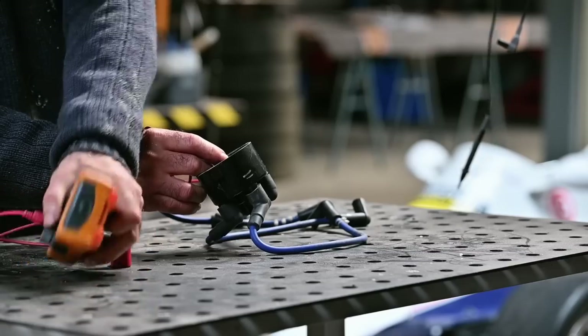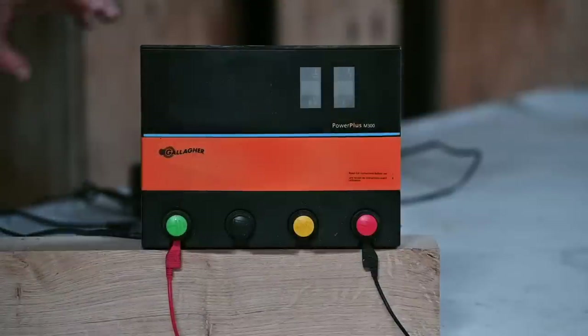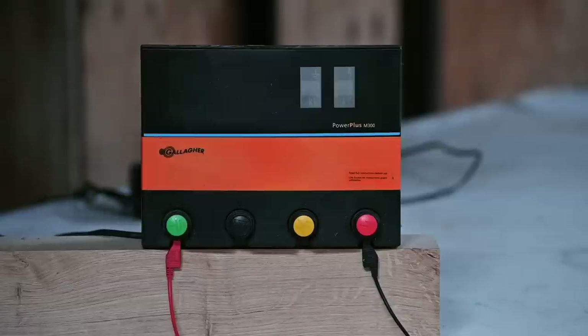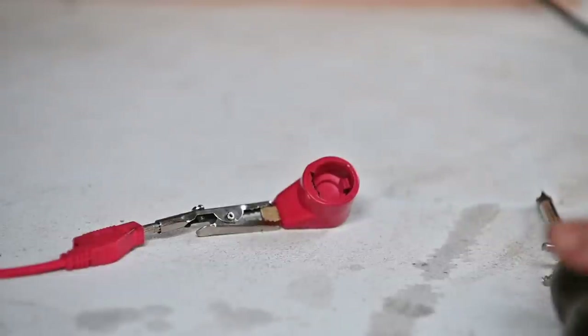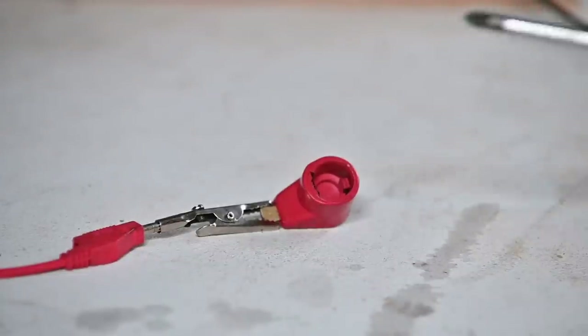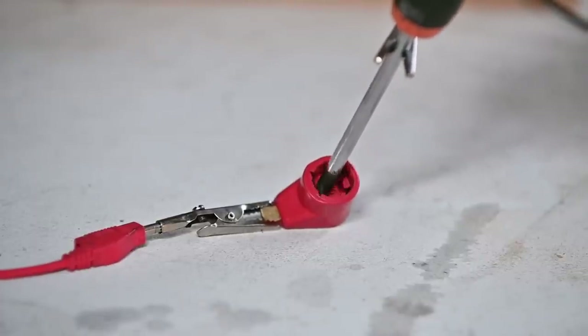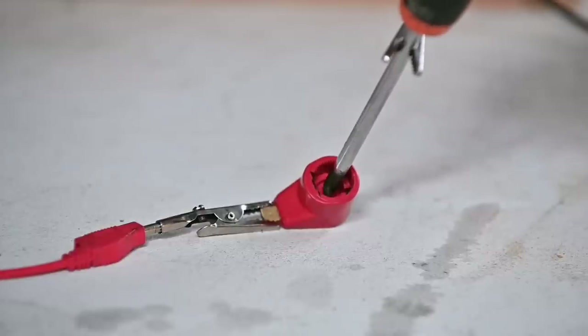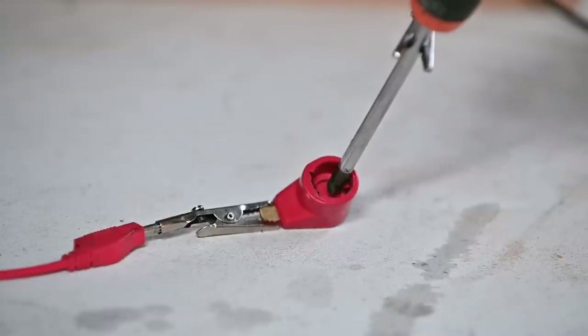I'm using an electrified horse fence generator that produces about 7 kilovolts — roughly equivalent to your ignition — to test the rotor. We've got about 7.5 kilovolts. I go inside and check for any arcs moving around — nothing is happening there. If this were a faulty rotor you would see sparks arcing out toward the frame or engine. So the rotor is good. Now I'm going to do the same test on the distributor cap.